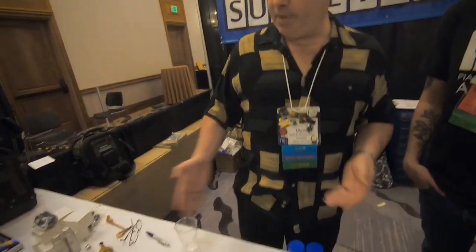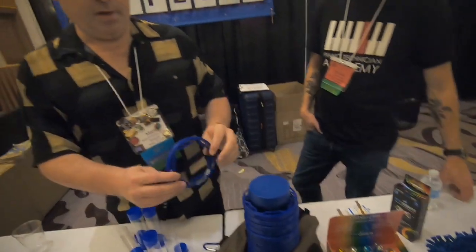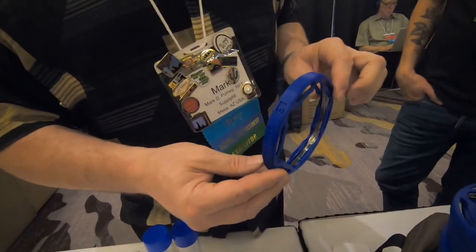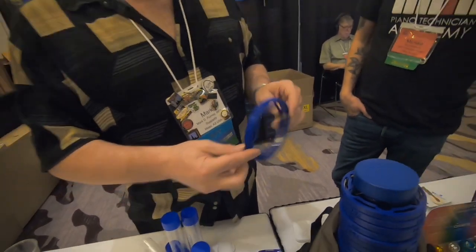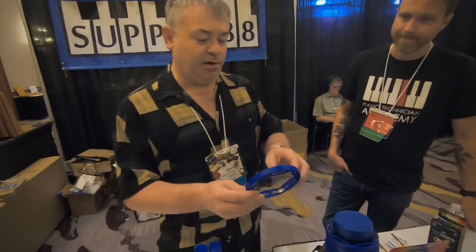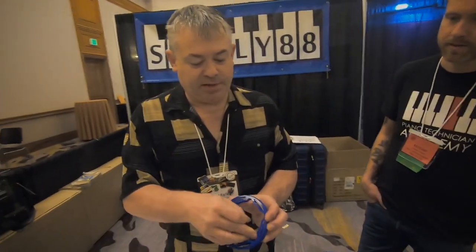A lot of the stuff that we sell is not here because it's already sold out, but this is probably one of our coolest things that we have. If you're out tuning, you need to be able to repair wires or splice wires when they break, and the problem has always been finding a good way to carry all your wire with you. So we came up with this system for that.